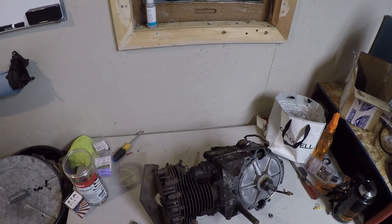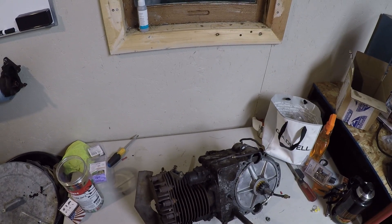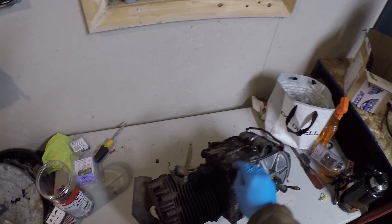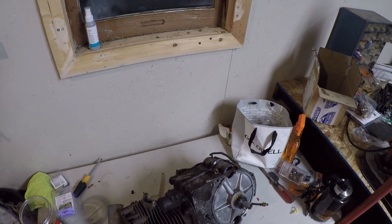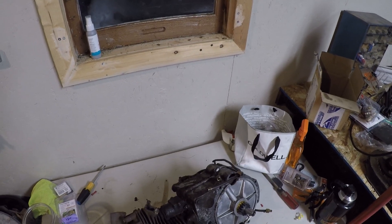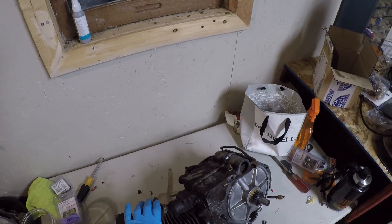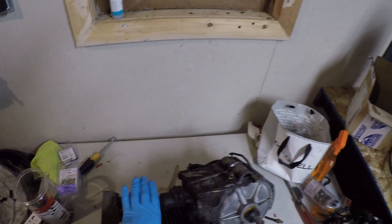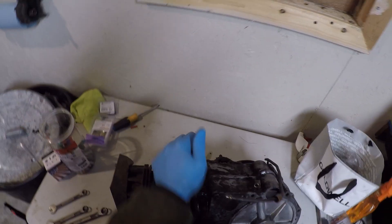The first thing we're going to do is take off this cylinder head and jug assembly. This crankcase is split right down the middle, but the jug holds it all together. So we're not going to be able to crack this open and get to the crankshaft until we take these apart. These are nine-sixteenths, and then the smaller ones for the valves are seven-sixteenths.